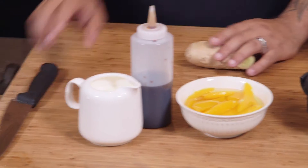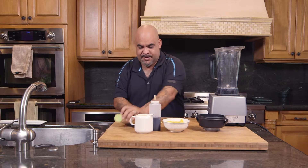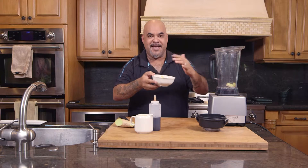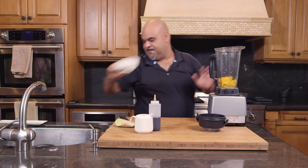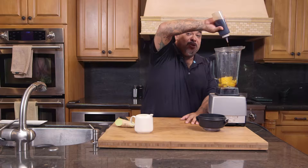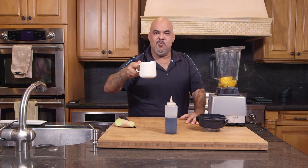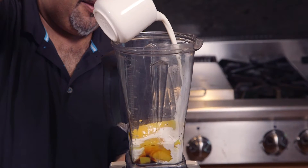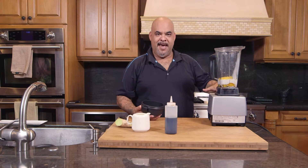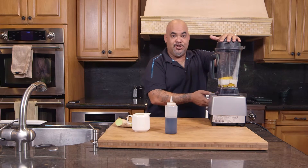So this is a ginger mango cream sauce. We're going to take three slices of ginger, some mango from a can — it's already sweetened — some soy sauce, about two teaspoons, and heavy whipping cream. I think half the amount that you use for the mango is a perfect amount of cream. Now I'm going to turn this on.